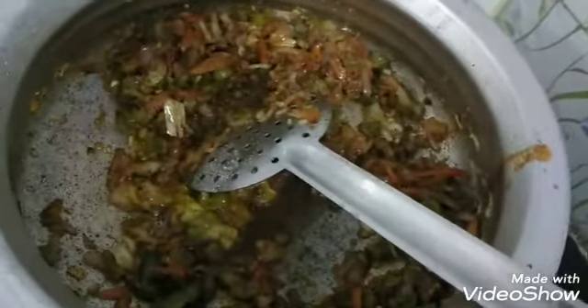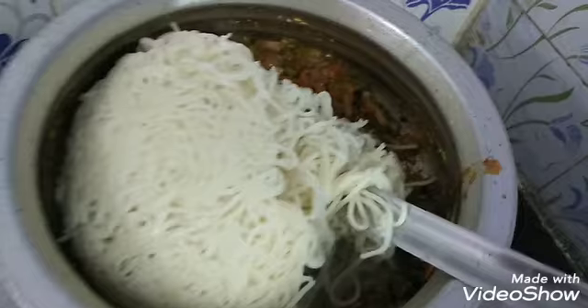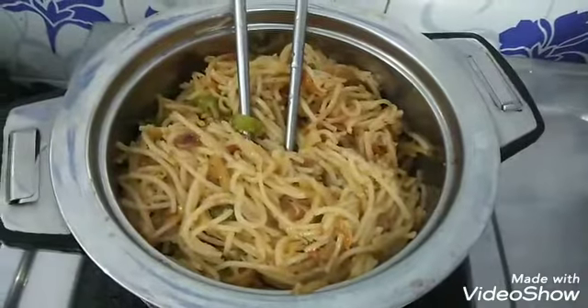Now I'm going to make noodles. The noodles are ready.